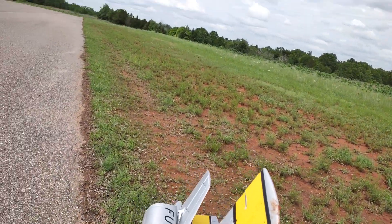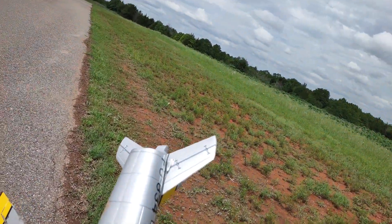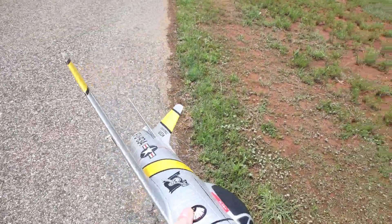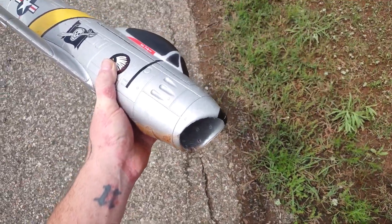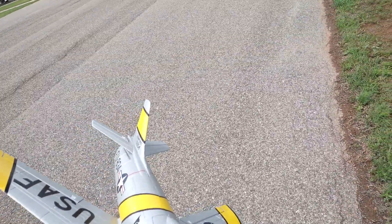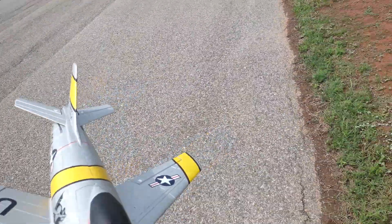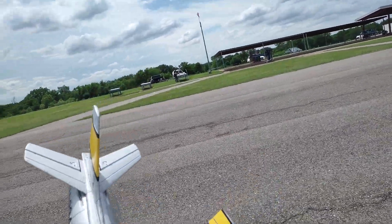Telemetry lost. Telemetry recovered. Telemetry lost. Telemetry recovered. Throttle cut is on.